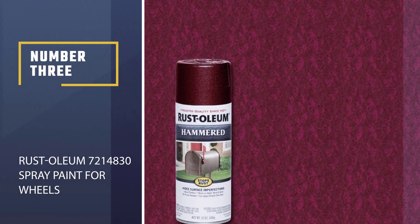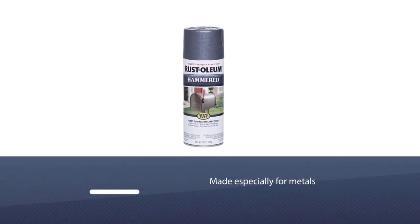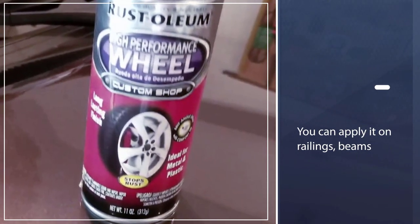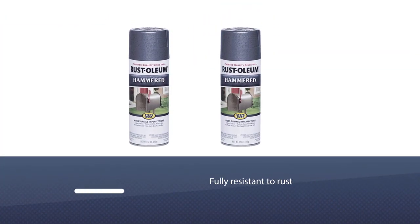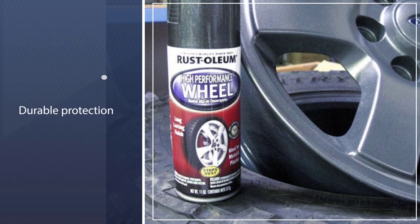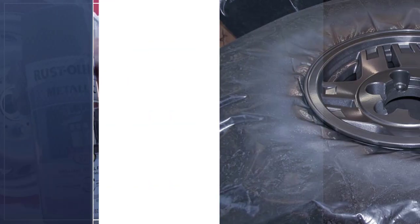Number three: Rust-Oleum 7214830 spray paint for wheels. Not all sprays and coatings work equally well on all surfaces, leading to a frantic search for suitable coatings. This product, however, is made especially for metals, meaning you can apply it on railings, beams, handlebars, and more — no need to worry about compatibility. It is fully resistant to rust, with durable protection that extends to moisture as well.